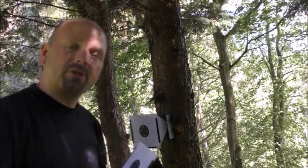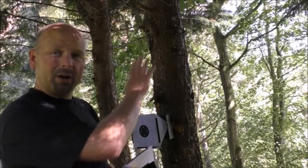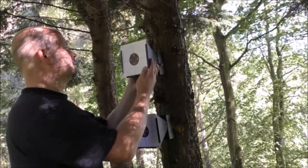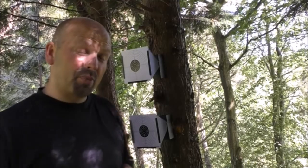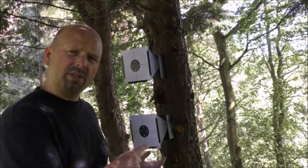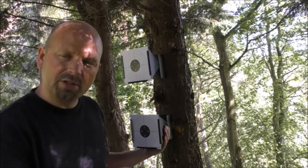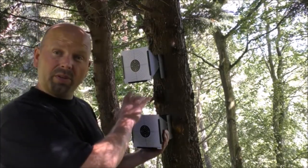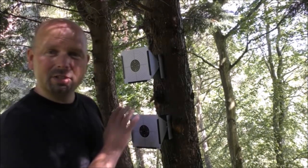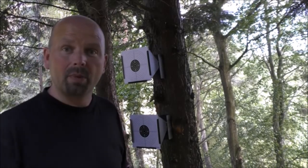I've got two of these, which means I can shoot two mags worth of pellets before I need to come down and swap over the targets. These are set up at approximately 40 yards away from where I'll be shooting, and the targets are about five or five and a half inches. I'll put the link to both the Tinker Tonk holders and the targets themselves in the video description.